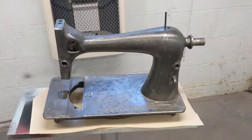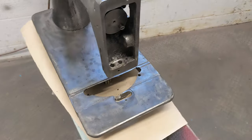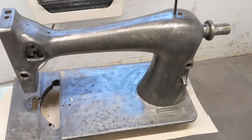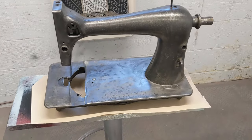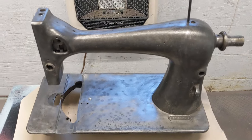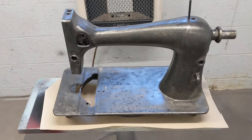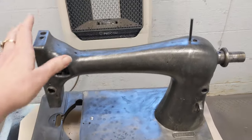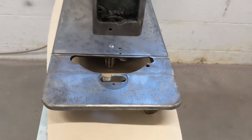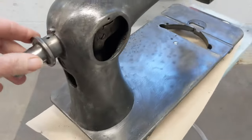Hello everybody, welcome back. As you can see, I have this Singer 27 — she is completely stripped. I pulled her out of my e-tank this morning. Basically, when I pull them out of the tank I need to get them processed really quickly or else flash rust will start going all over the place. As soon as I pull it out of the tank, I take it over and with my air compressor I blow it off as good as I can.